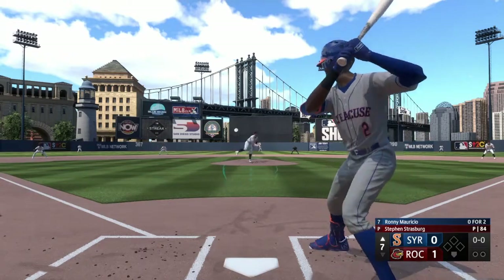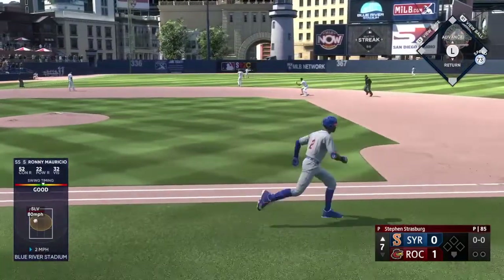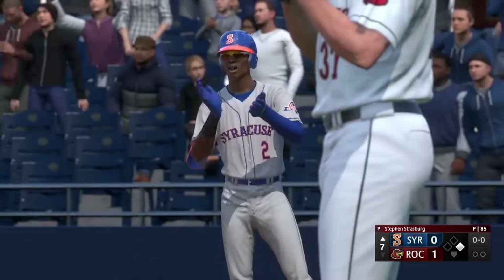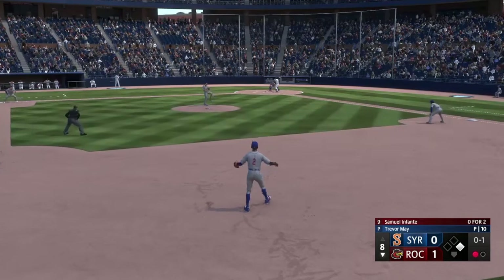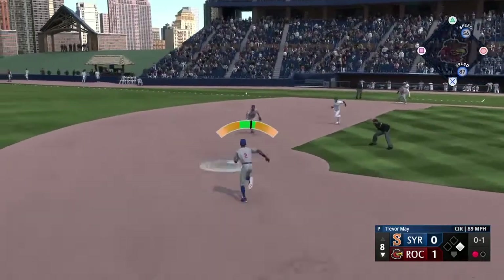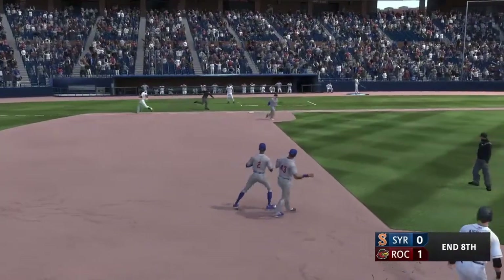Strasburg back to work and that one ripped to left — base hit, so a man on base to start the inning. The pitch on the ground, right side, six-three, it's a double play, and that'll do it.